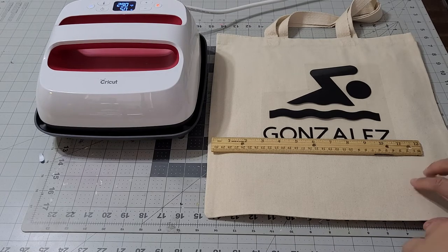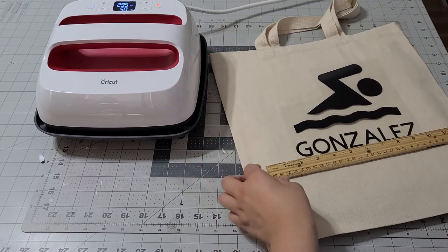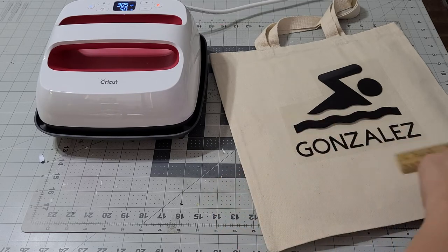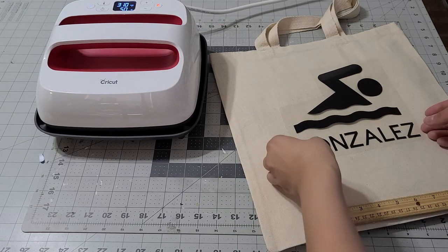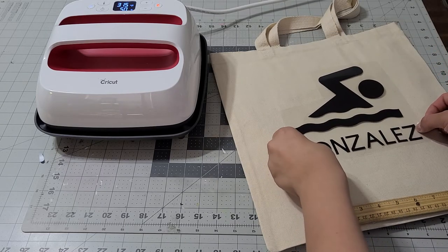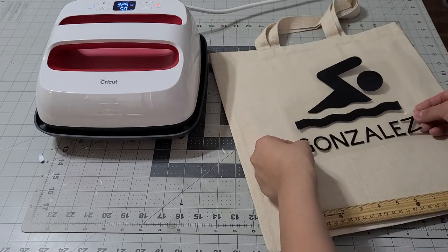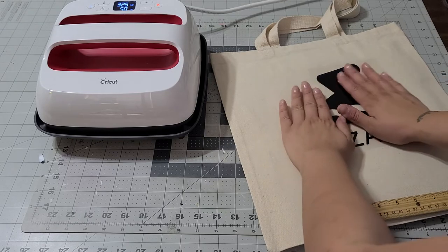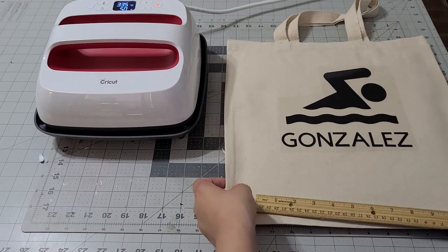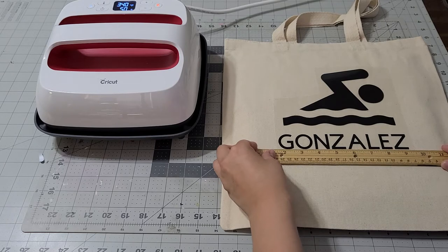I'm going to leave the heat guide down below so you can check that out. While I'm checking this out I want to make sure my measurements are really close. You can move it down — usually I try to measure it like this and then move it down because the handles guide me. When you've got it ready, make sure the name is nice and straight.